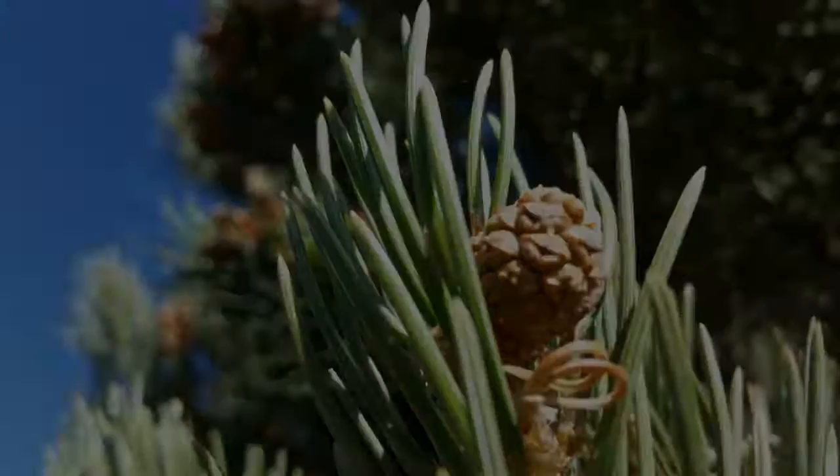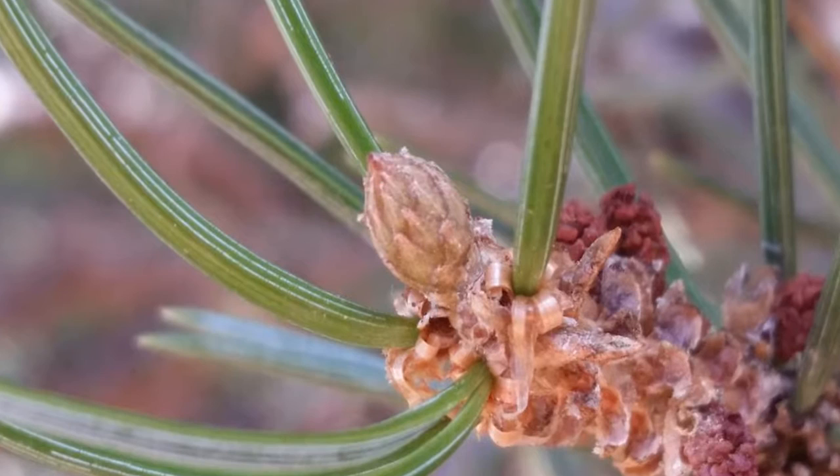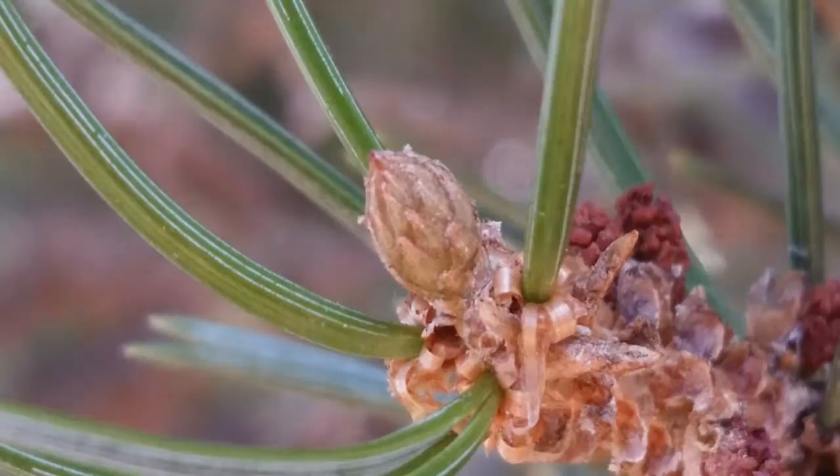This pine has markedly stout needles that are one to two inches long. Needles arise in pairs from a papery sheath, which we call bundles. The needles are also slightly curved and pointed at the tip, as you can see here. These short green needles have little white ridges on the back of the inner and outer surfaces. Needles stay on the tree for three to nine years.